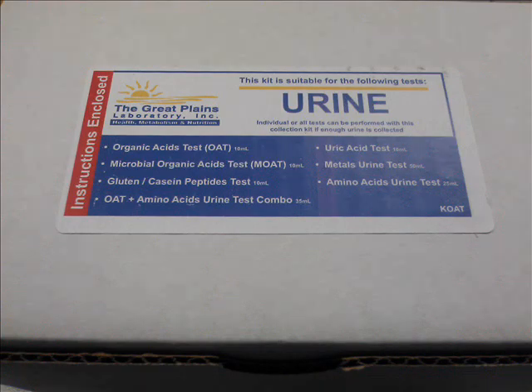First, let's review the contents of the test kit. All materials that you will need will be contained in this small box. The label shows which tests can be performed with this kit. As you can see, we can perform the organic acid test, microbial organic acid test, gluten casein peptide test, uric acid test, metals urine test, and amino acid test with a sample from this kit.